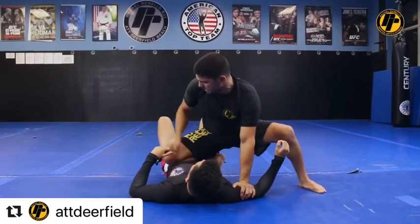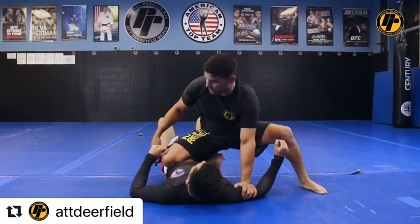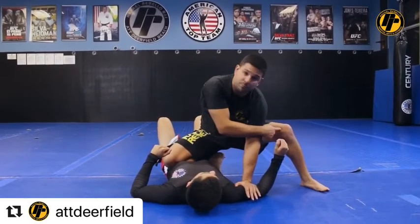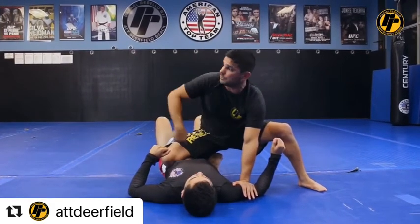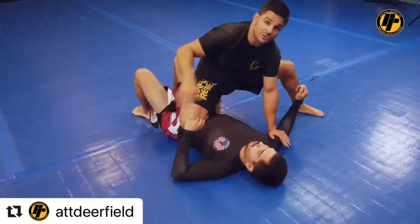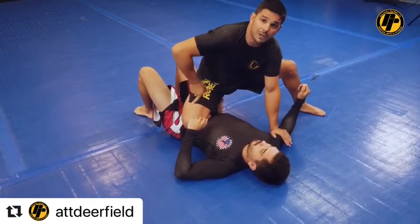So I place my knee on the belly here. Hip bone to hip bone. My left hand is still controlling the biceps, my left foot's pulsing. So I have a perfect knee on the belly. And at the same time, I just got five points — three by the guard pass, two by the knee on the belly.